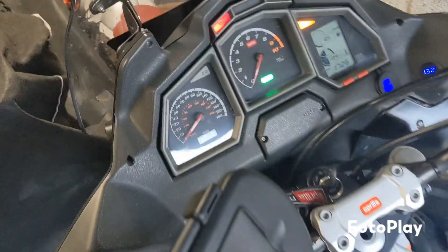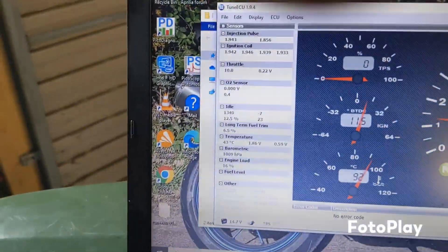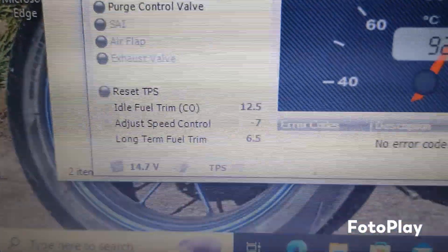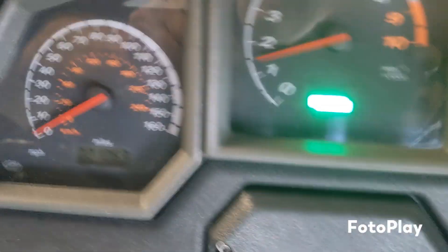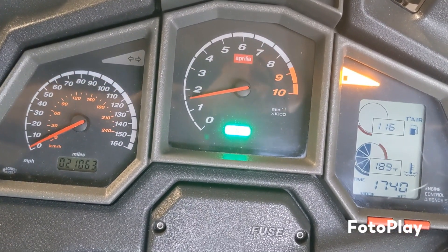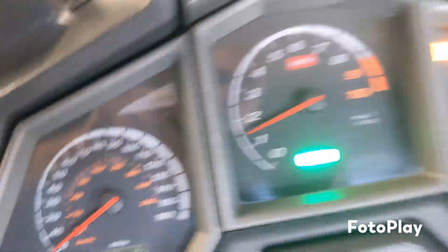Let's do another hot start and see where we are. So there we go, it's hunting again. Okay, after a little bit more tweaking of idle fuel, I'm now at 12.5, and temperature-wise it's cycling with the fan on and off. It says 92 on there. It seems quite stable. I think I will leave it at that.